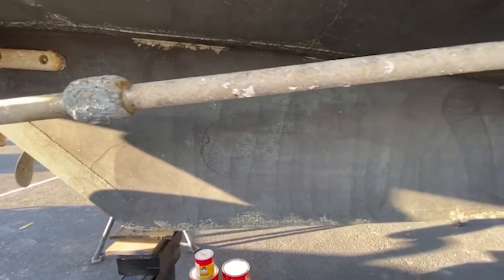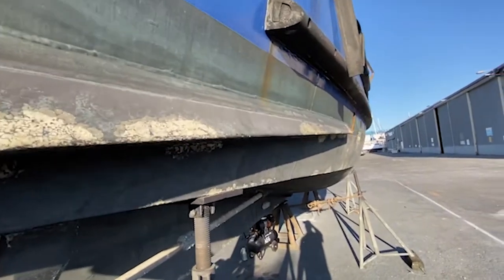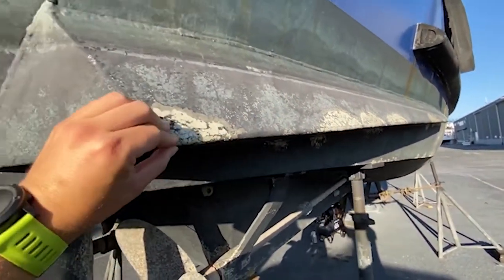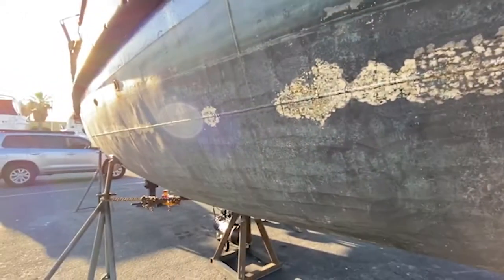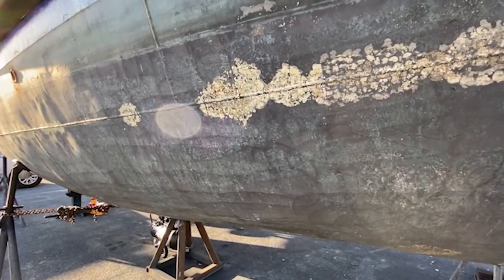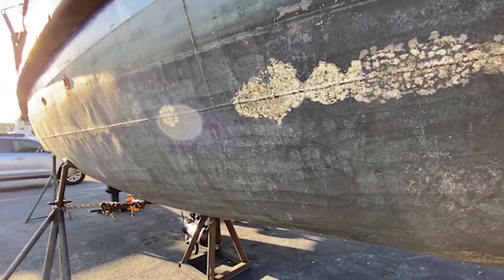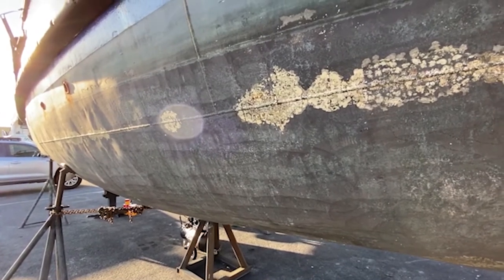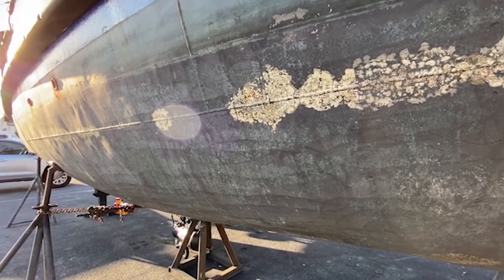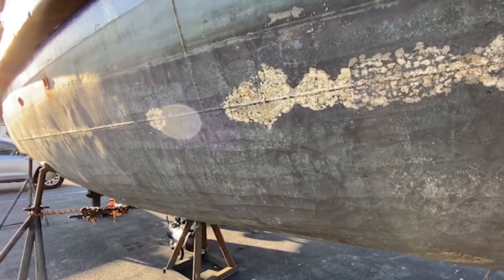You can manage galvanic corrosion a number of ways. Ideally you would isolate the corroding metal from the seawater by painting or coating it. You can do that with certain things, but you can't do that with a lot of metals below the waterline that wear and rub.